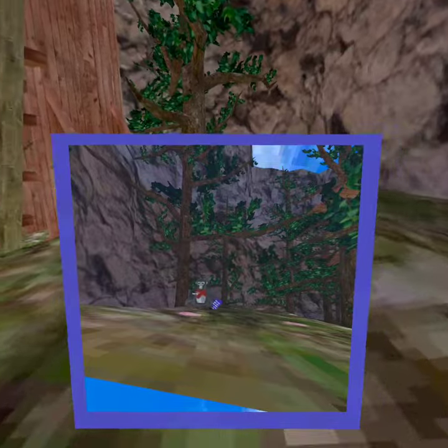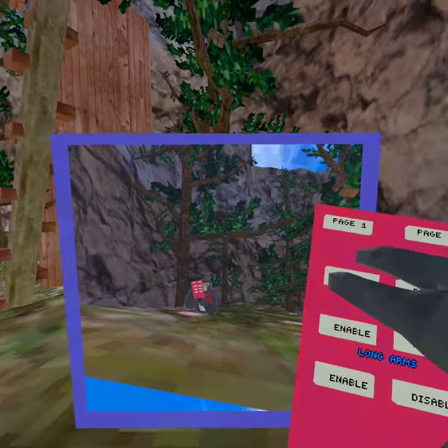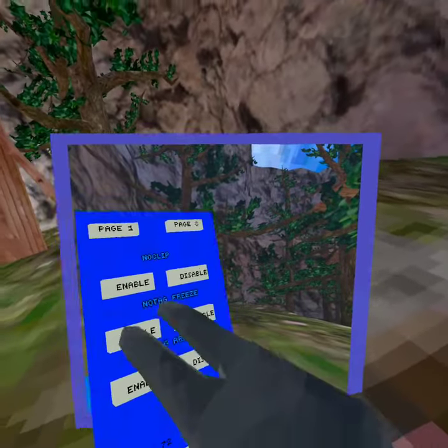How do I get back here? Let's disable all of these. It's no clip. I'm not doing no clip — it just makes me fall. No tag freeze.